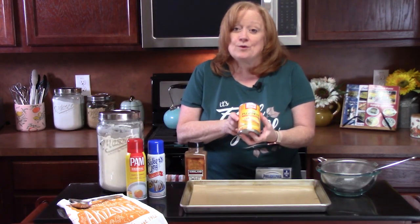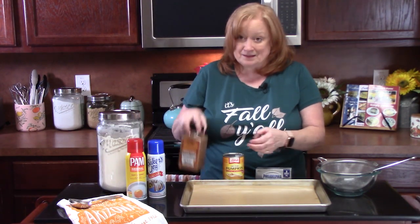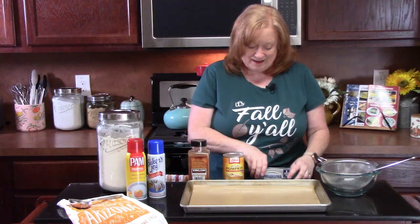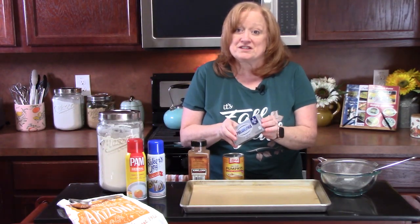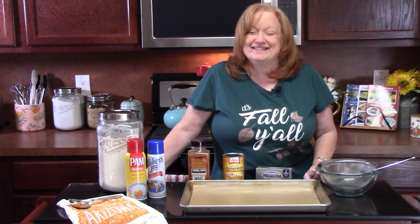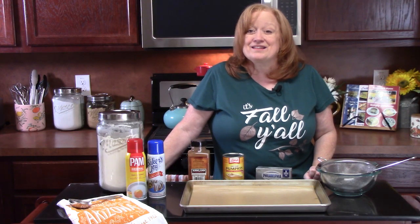Make sure you have a can of 100% pure pumpkin, some delicious spices, and some cream cheese. Then you just need a few other pantry ingredients to put this together. You know you want to see me flip this cake — I'm going to show you how to do it nice and easy. Let's get this one done.